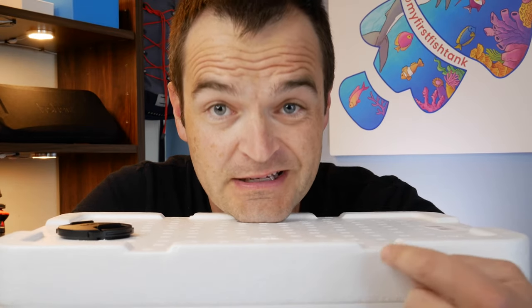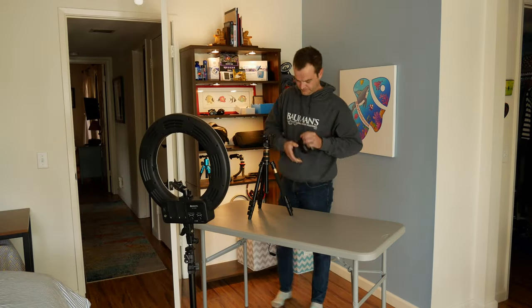Let me tell you a little story, a little story about this box. Now it's not some super exciting story, but it's a story of my first purchase from LiveAquaria.